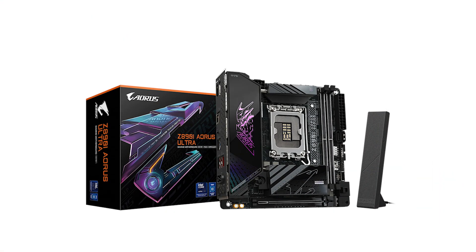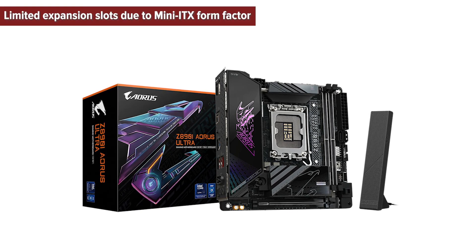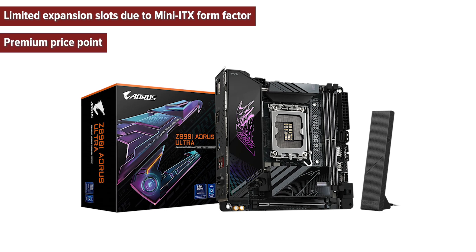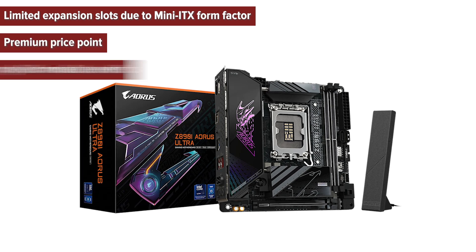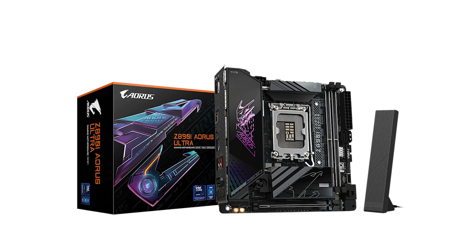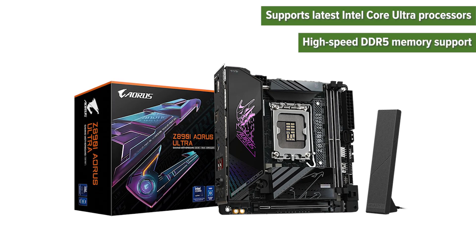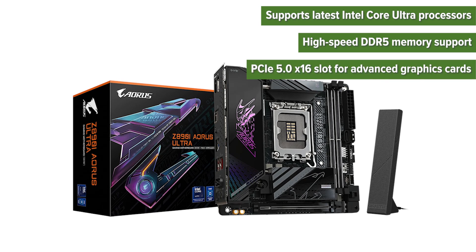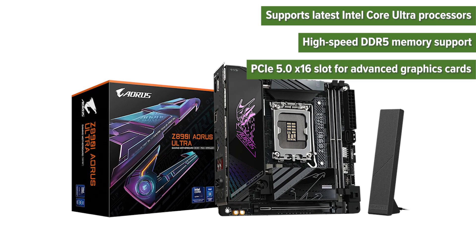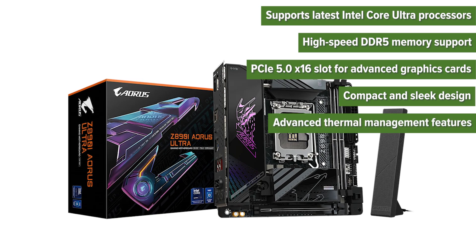So, what are the pros and cons of choosing this motherboard? Cons: limited expansion slots due to mini-ITX form factor, premium price point, and early adoption of Wi-Fi 7 may not yield immediate benefits. Pros: supports latest Intel Core Ultra processors, high-speed DDR5 memory support, PCIe 5.0 x16 slot for advanced graphics cards, compact and sleek design, and advanced thermal management features.